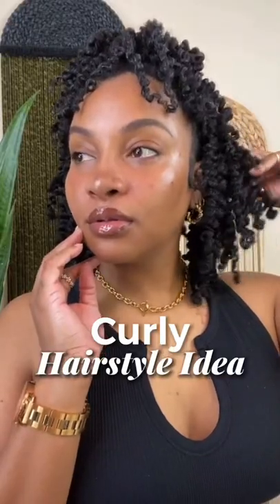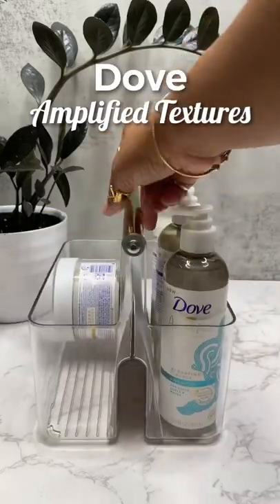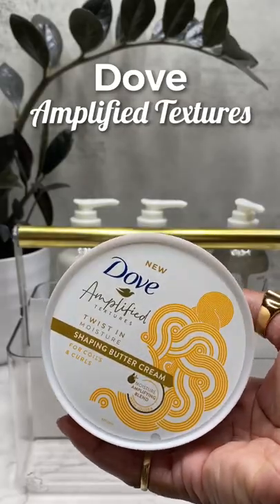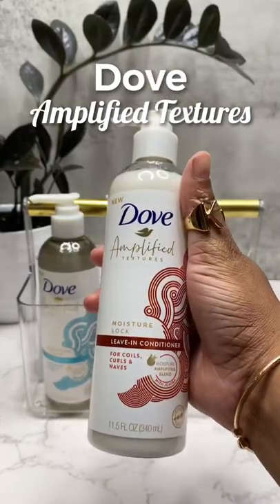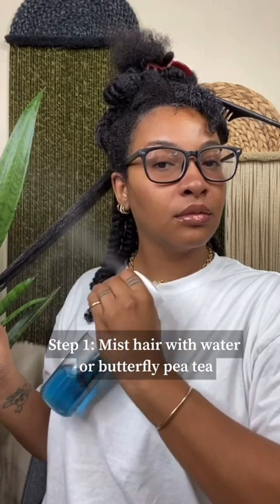One of the easiest curly natural hairstyles to achieve when you're having a lazy natural day. I also want to give thanks to Dove for sending over their new Amplified Textures hair care line, which includes four products: the Twist and Moisture Shaping Buttercream for coils and curls, the shampoo, the conditioner, and the leave-in conditioner, which are all amazing. My hair is freshly washed with leave-in conditioner in it.